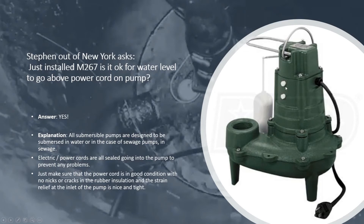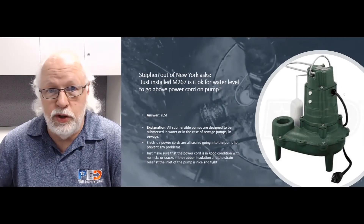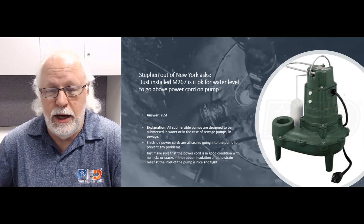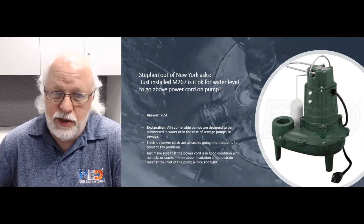Any sewage pump, sump pump, utility pump — any pump that's designed to be submerged — is okay to be in water along with that power cord. Just make sure the cord and pump are in good condition. Make sure that power cord is plugged into a dedicated GFCI ground fault outlet, and you want that outlet to be at least three to four feet above the water surface.